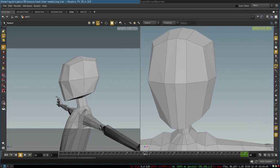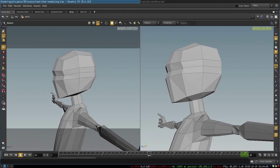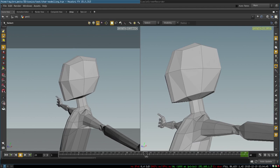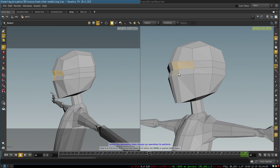First we adjust our shape to make it look more like a head. Then we create the shape of our eyes — all we need to do is add two edge loops here and here, and this will be the place for our eye.